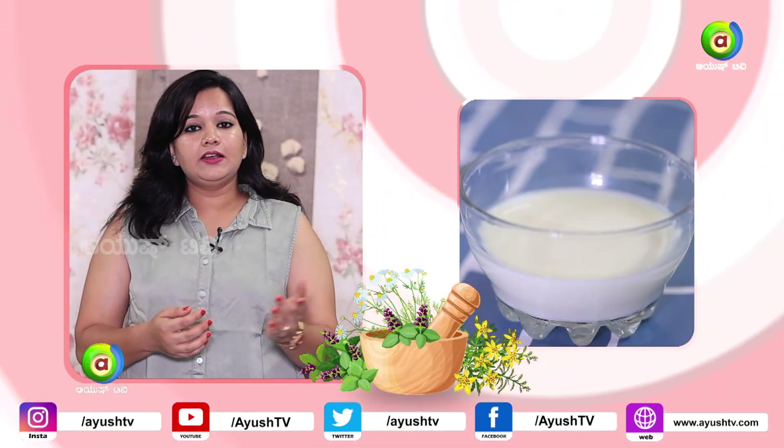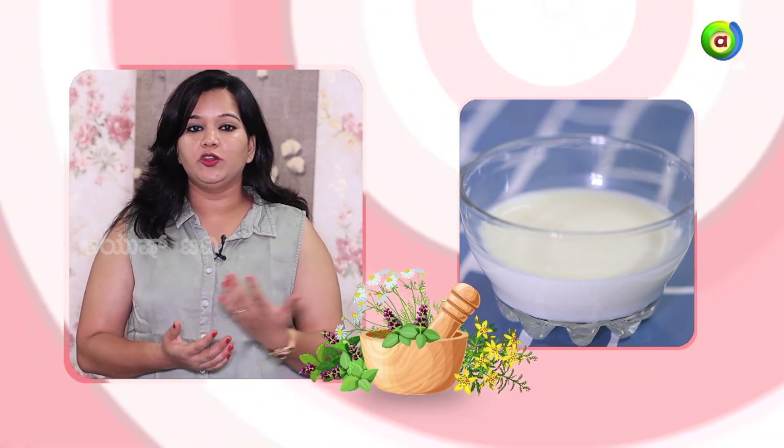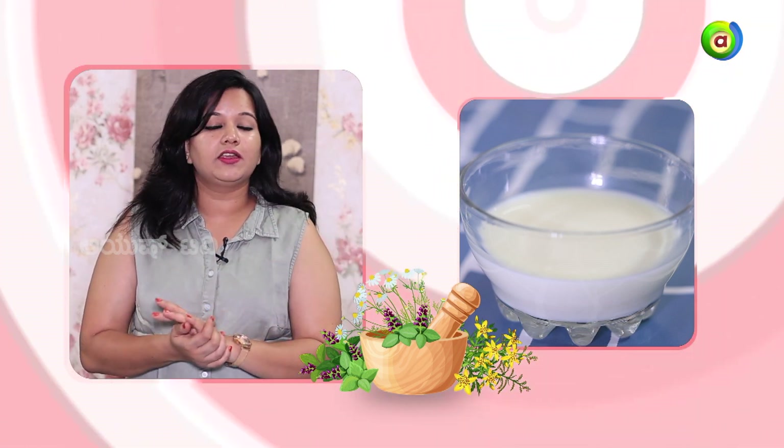We are going to talk about hollow and calcium and bone problems. We are going to talk about natural cleanser and NIMBARAS. We are going to talk about vitamin C and citric acid. This is very helpful to clean our skin.